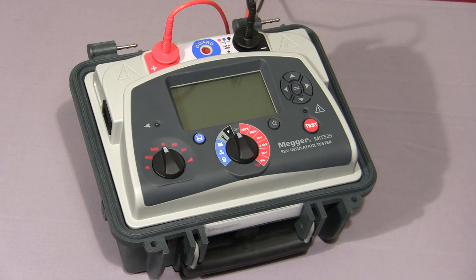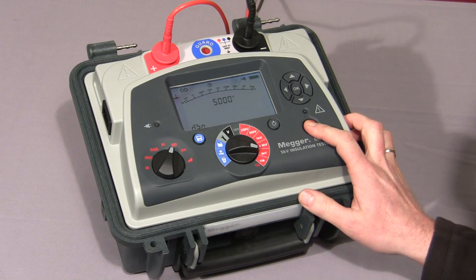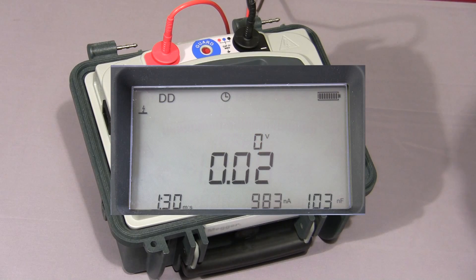Next, we'll look at the dielectric discharge test. We select DD on our mode switch, select the required test voltage, and press and hold down the test button. The test starts. For the purposes of this video, I've set the charge cycle to 30 seconds — normally this would default to 30 minutes. The first cycle of the test is complete and the instrument has started the discharge cycle. Now at 1 minute the final current is measured, and after 1 minute of discharge the current is measured. The final dielectric discharge value is then displayed.